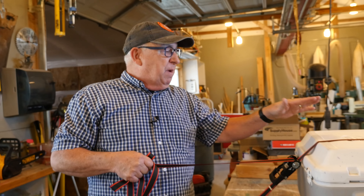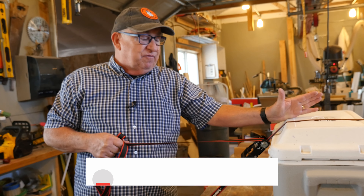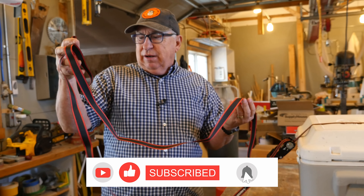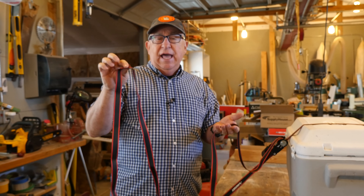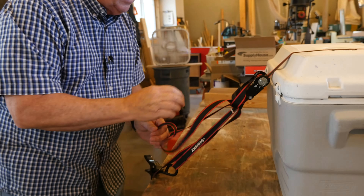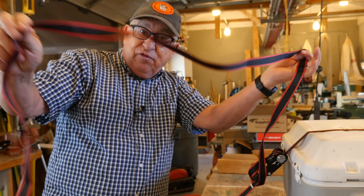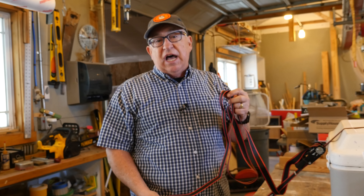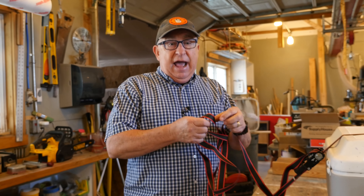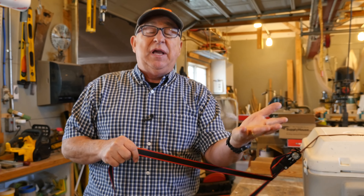Ratchet straps are unbelievably handy and have really bumped up the safety of transport for objects in the trailer or back of a truck or a flatbed. However, there's always a little bit of confusion for many people about what to do with this tail. A lot of people just try to tie it all up and it gets loose in the wind and starts flapping down the highway, and that's really dangerous. It can literally go under a tire on the back of your truck or the trailer and get caught and then yank apart the whole system and your load can become unsecured.